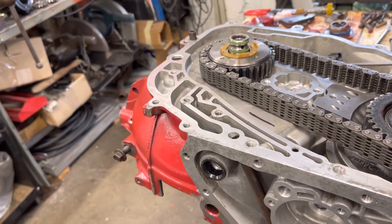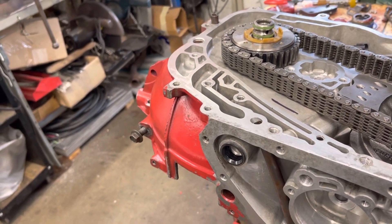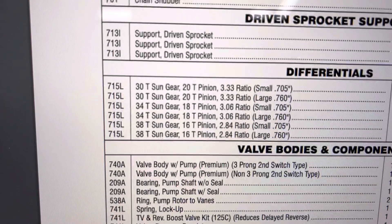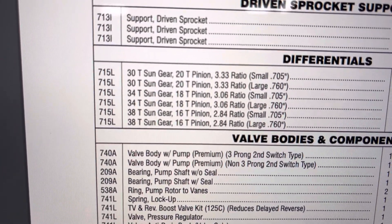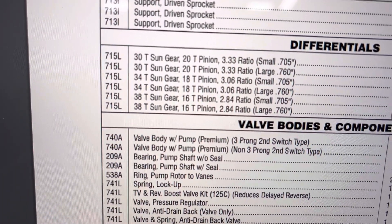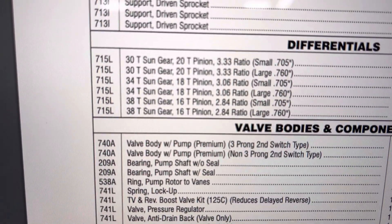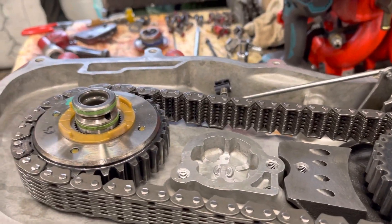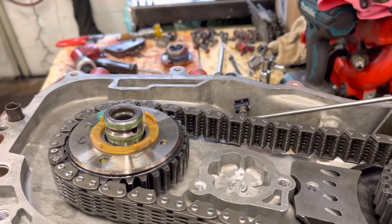I substituted my original open diff, as I said in an earlier video. That one had a 38-tooth sun gear and a 16-tooth pinion, which is a 2.84 ratio. So again you take your driving and driven sprocket ratio of 1.12, multiply that by 2.84, and you get 3.18 as your final drive.